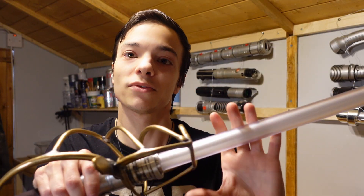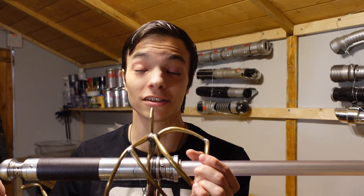As you can see, we've got the rapier design. This is a very unique lightsaber. It's a challenging one, that's for sure.